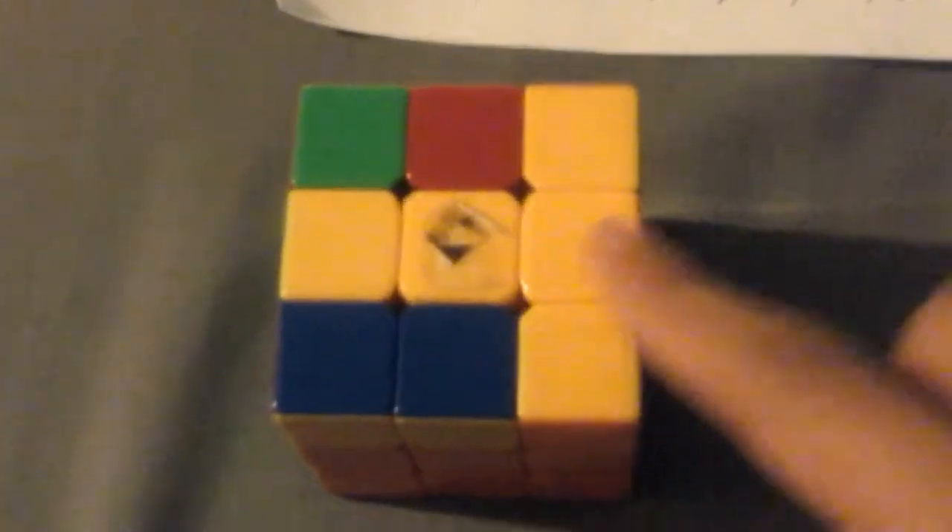We're going to form it like a J, then face this way and do the same algorithm again: spin this way, up, left, down, right, and spin back again — I'm using one hand. Then it should form a straight line. Face it this way and do the same algorithm again. There you go — it should form a yellow cross.